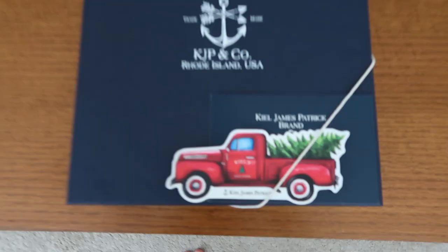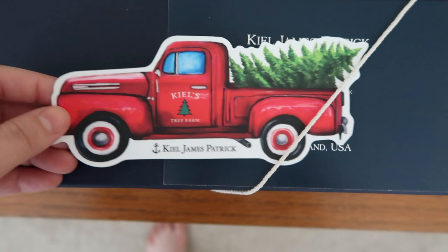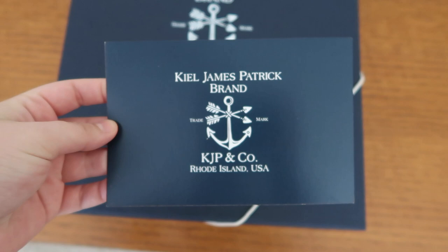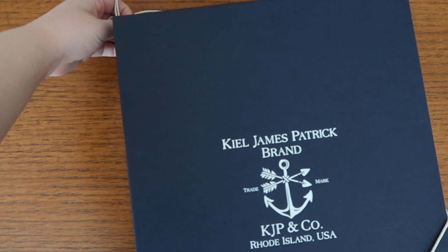This purchase — this could be the best thing I've ever bought for myself. First, let's admire this gorgeous sticker. Oh my gosh, that is going somewhere very special.